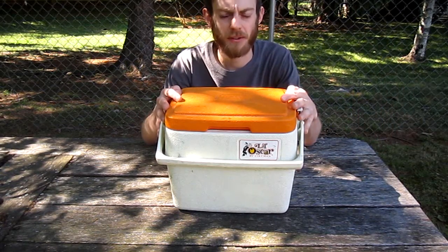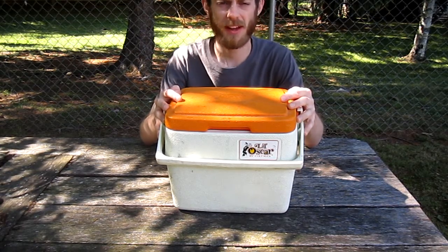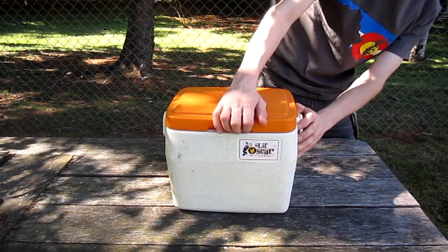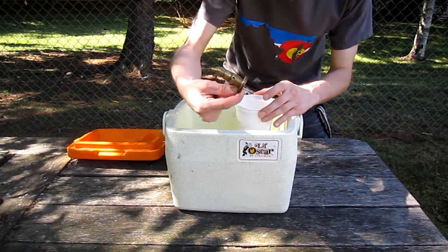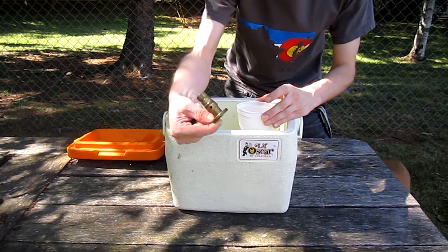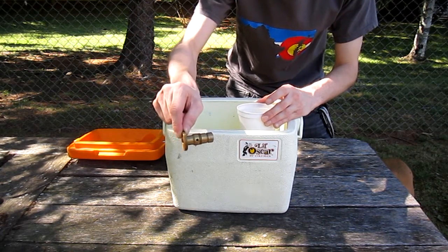Alright, so it's been about two and a half hours or so, and we're going to open this up and see what we've got. Be careful — I don't want to breathe in any of these fumes if I don't have to. It's looking a little darker, but not quite where I want it to be yet. So I'm going to put them back in there for another few hours.